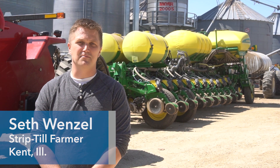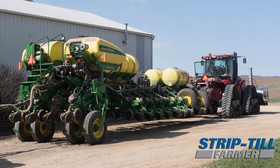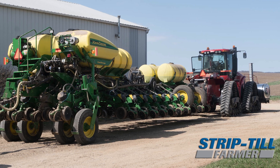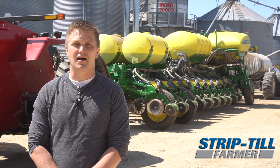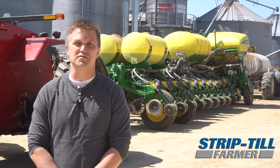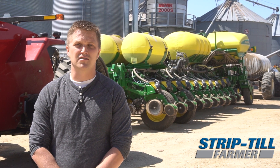Behind us is our current main planting setup. It's a John Deere 24-row Exact Emerge planter being pulled by a Case IH 470 row track. We're using AG Leader InCommand displays for steering as well as product control. To control the planter we're running a John Deere GS3.